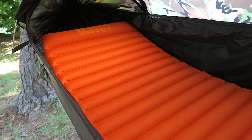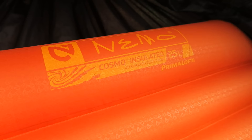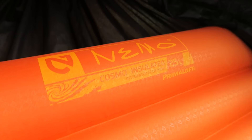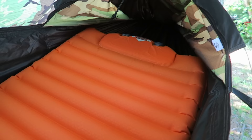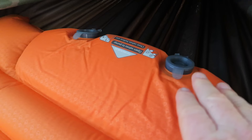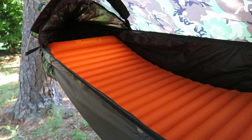Let me go ahead and introduce you to the first part of my awesome sleep system. What you're looking at here is my Nemo Cosmo insulated sleeping pad. It is insulated with PrimaLoft. It is 25 inches wide, and one of the unique things about this particular sleeping pad is it has an integrated foot pump. You can blow it up with your mouth, but the easy way to do it is this foot pump. It is totally awesome.